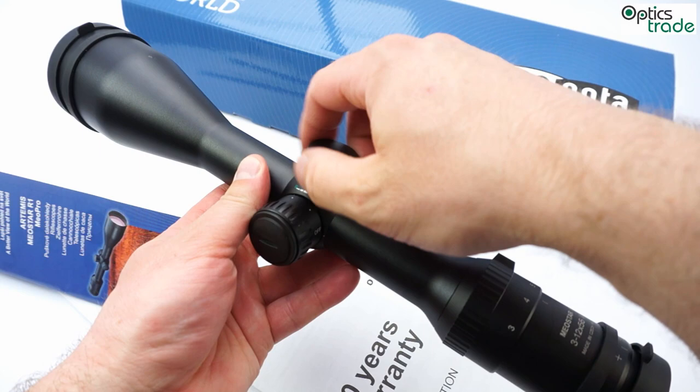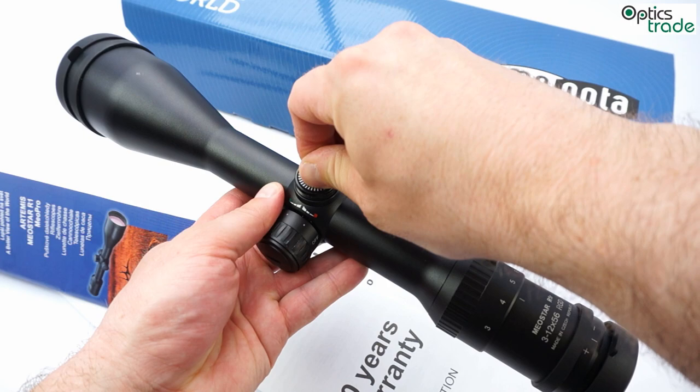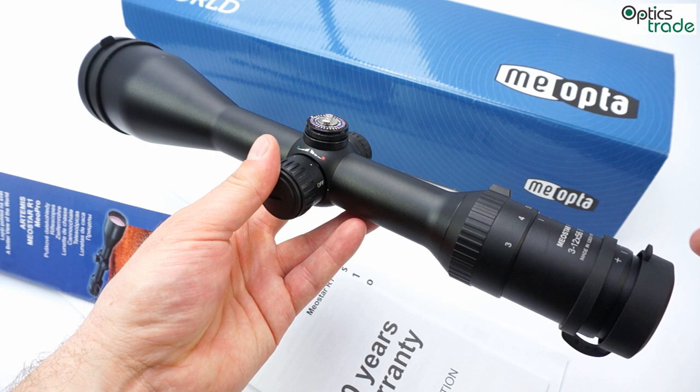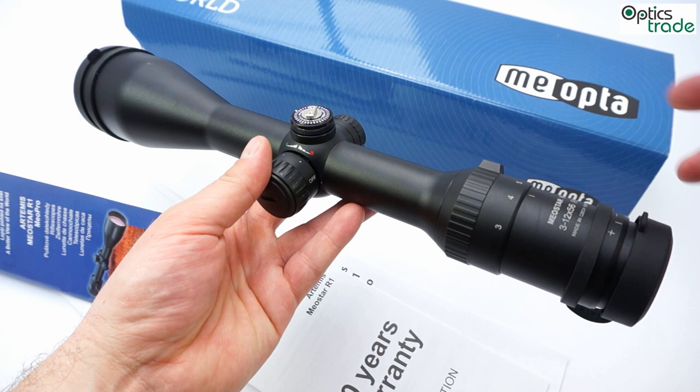The turrets are the same as on the older models — they are capped and sealed, as you can see the seal here. They have a very traditional design and are a little bit hard to click. MeoOptica does know how to do this better, as you can see on the new turret design on the Meostar R2 series, but here on the R1 the turrets are still traditional. The click value is 7 mm per 100 meters, which means one quarter of an inch per 100 yards.